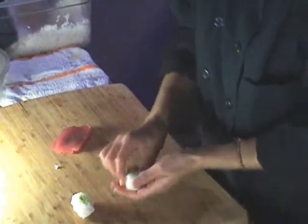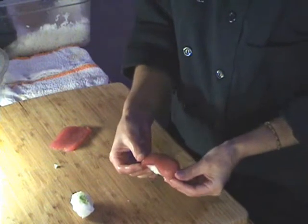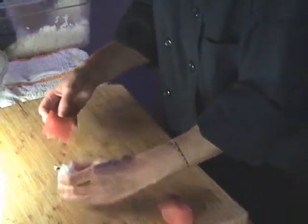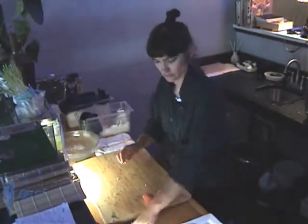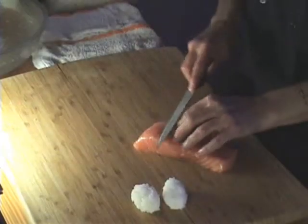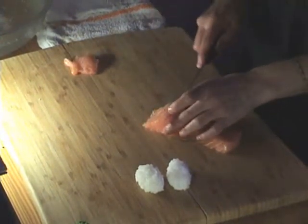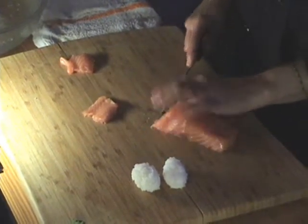Smear that on there, press it together. There it is, ready to pick it up. Now we're going to do our salmon nigiri. Make some nice angle cuts. Put our smear of wasabi on there.